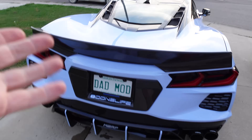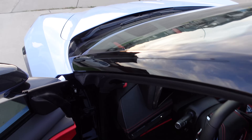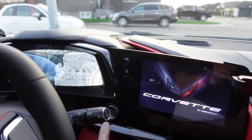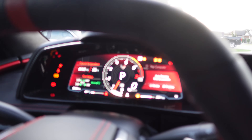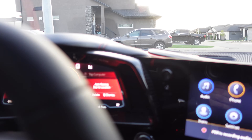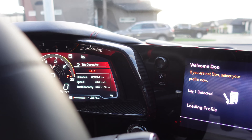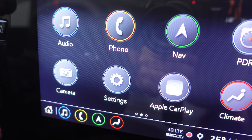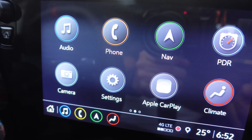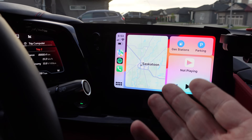Let's do a comparison with the factory system and see how quickly CarPlay connects, because it's exactly the same in my Corvette. Phone's in my pocket — start her up. Just waiting for CarPlay to turn on. Definitely quicker.